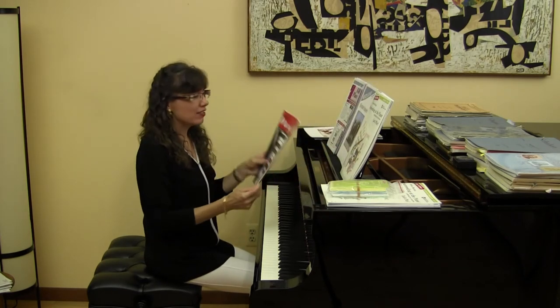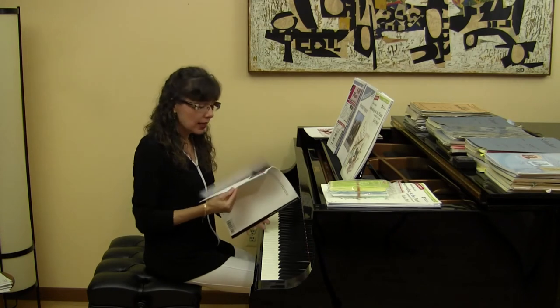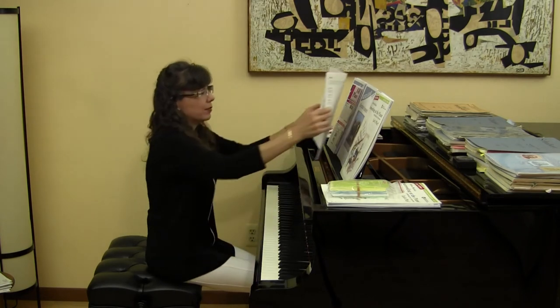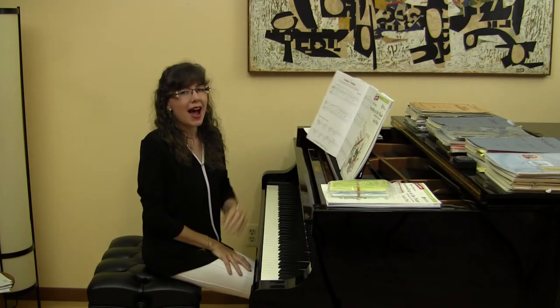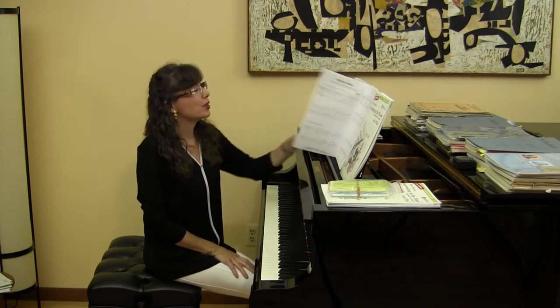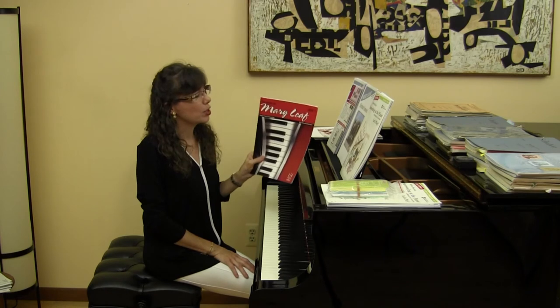The Best of Mary Leaf, Book One — it's early elementary through elementary level. Ladybug, Ladybug. Oh my goodness. I'm going to have you listen to a video of one of my students, Sharon, and I playing some of the duets from this book.